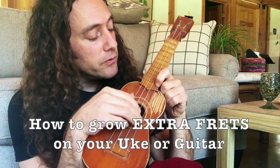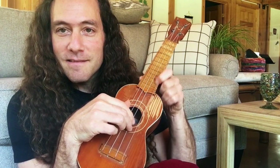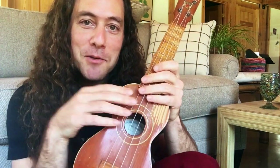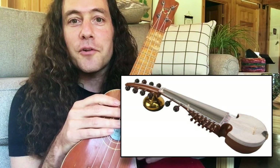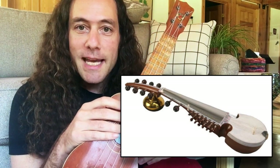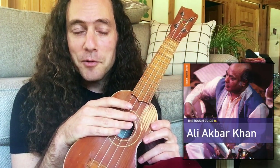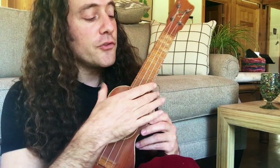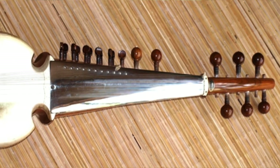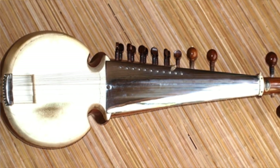So how do you get those high notes? What I'm doing is using the fingernail — this is a technique that's been used for thousands of years on an instrument called the sarod. The sarod predates the sitar. I highly recommend listening to some raga on sarod; it's an absolutely hypnotic and beautiful instrument. The sarod is a fretless instrument where instead of pressing down the strings with the flesh, you connect with the string with the fingernail.